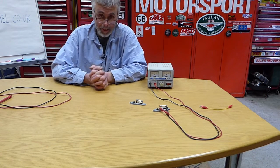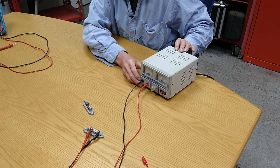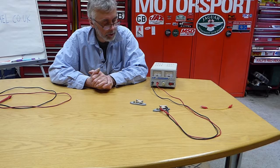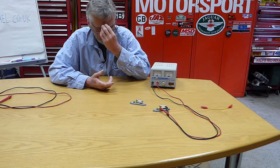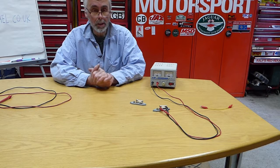In this video we're going to talk about series and parallel circuits. This is particularly important for anyone thinking about doing one of our electric vehicle courses, but it's also quite interesting if you want to diagnose faults on your old classic car. So what does series and parallel mean?